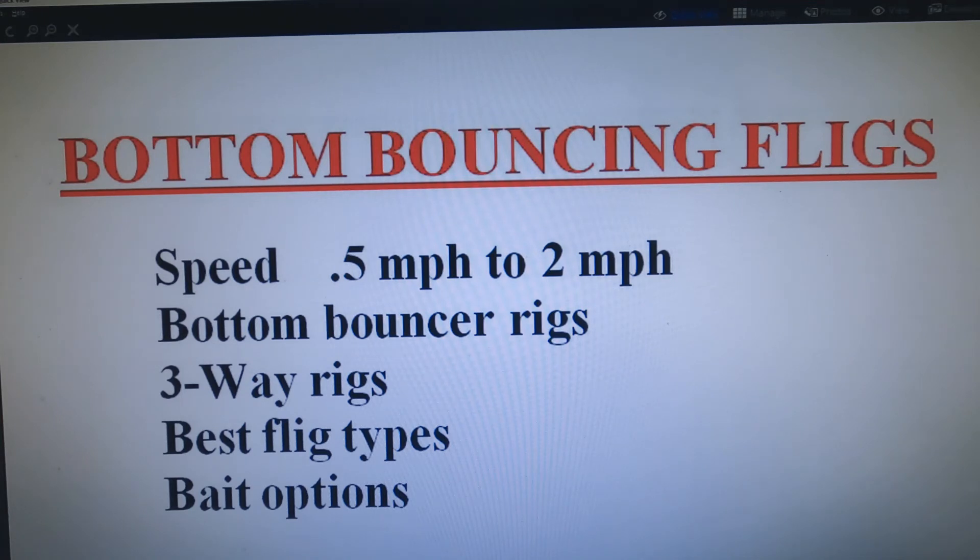The next presentation is bottom bouncing — speed-wise it's the next step up from drifting. Typically you'll be moving from at least 0.5 miles an hour over one mile an hour, so you'll need some weight to keep your rig down with either a bottom bouncing rig or a three-way rig. You can use any kind of flig and bait for bottom bouncing, but if you're targeting walleyes it's good to use a whirly flig with a crawler rig and a whole night crawler — though a plain whirly flig with a piece of crawler or cut bait will also work. If you're targeting catfish or other larger species, use a larger flig and larger bait. Some folks are surprised at catching catfish with a fast presentation — but big fligs and bait work very well for catfish, wipers, and walleyes.